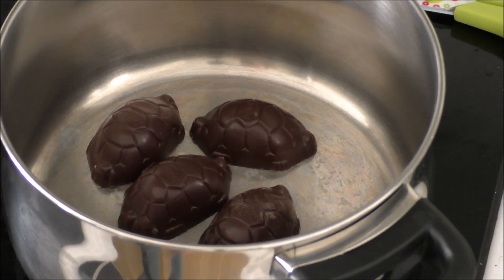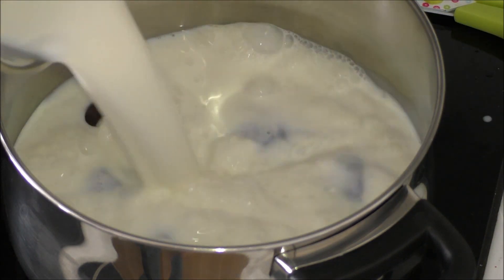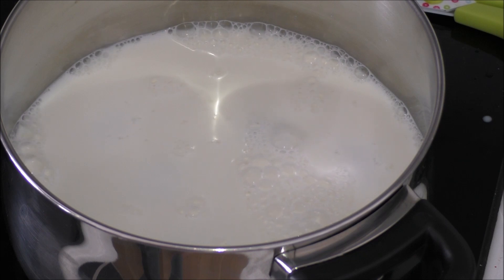So the first step is to melt my turtles in my milk. When the turtles are completely melted and dissolved in the milk, I'm ready for the next step.